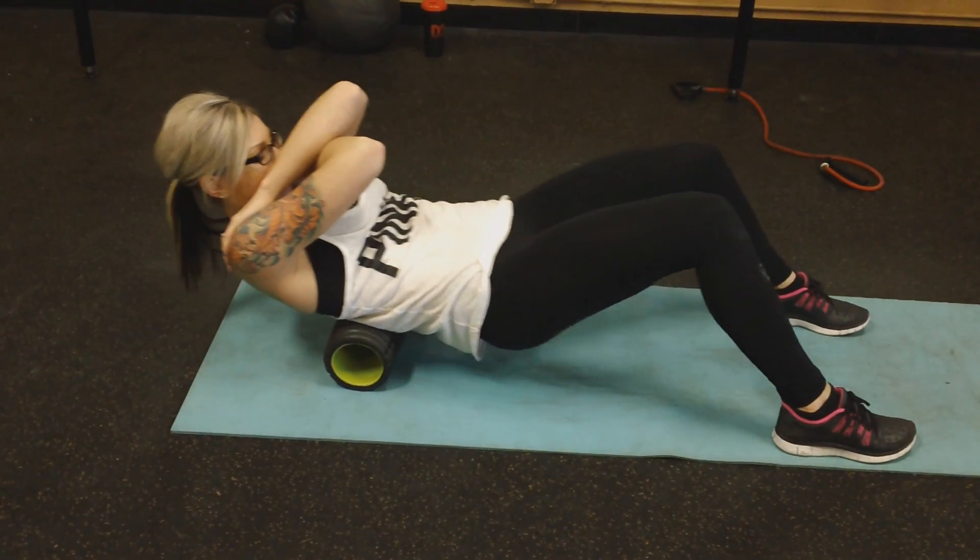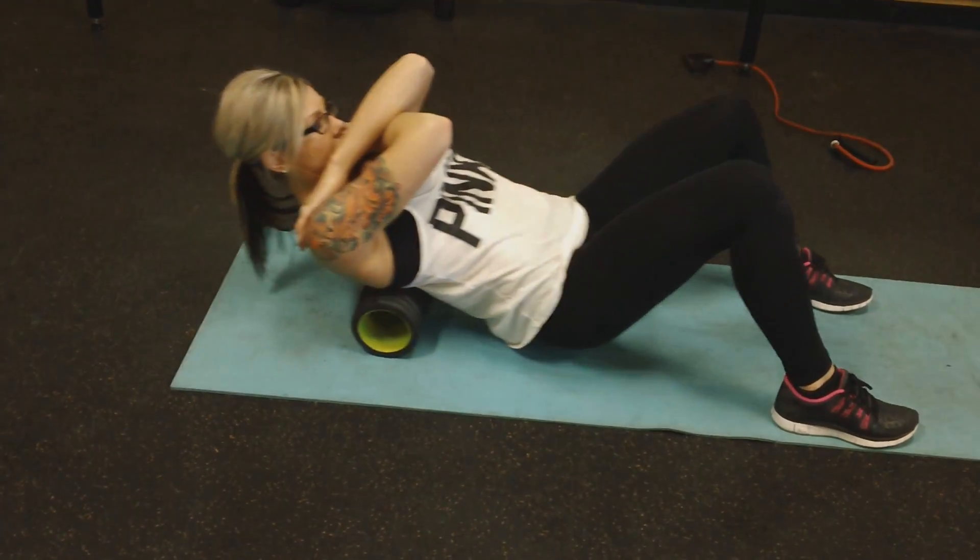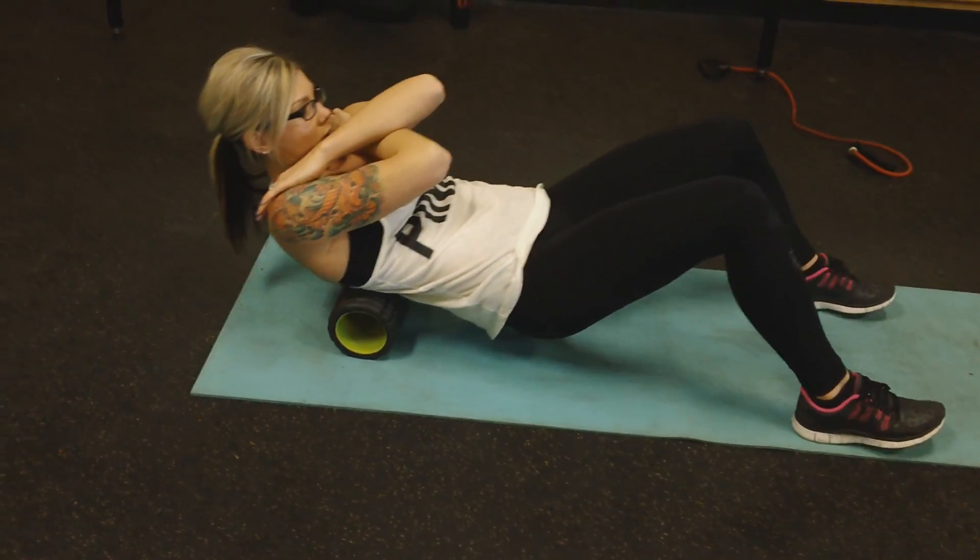Hey y'all, a lot of you have been asking what I do to warm up before I get into my workouts. So I'm going to show you a typical upper body warm up for me.